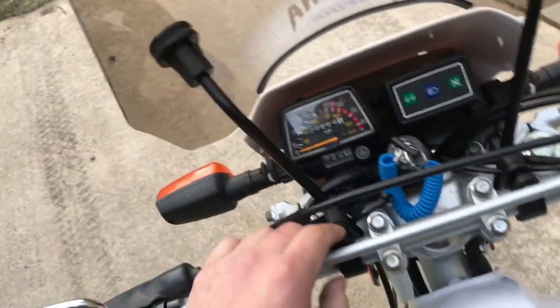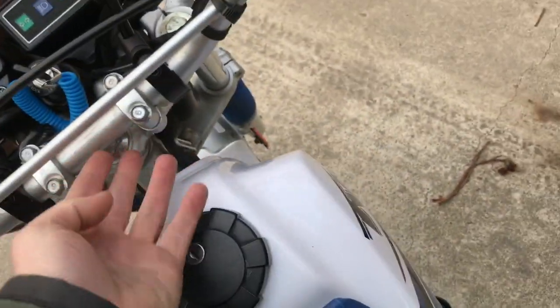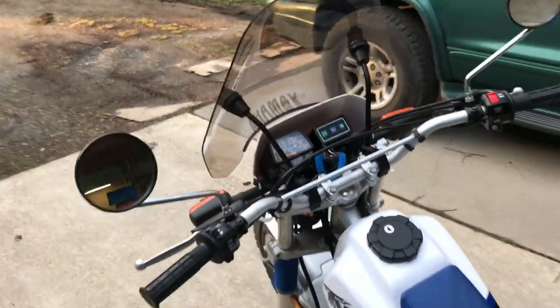I'm putting the handguards on. I've got this little cigarette lighter USB port thing I think I'm going to put right here if it's not too in the way. I'm running out of bar space — I might have to get some wider bars for this.